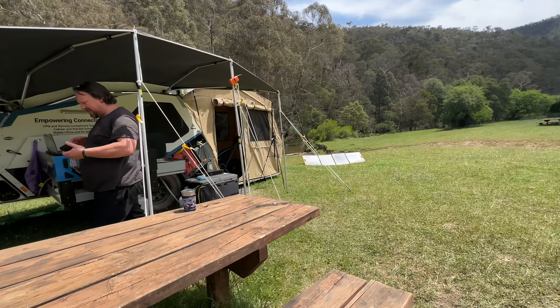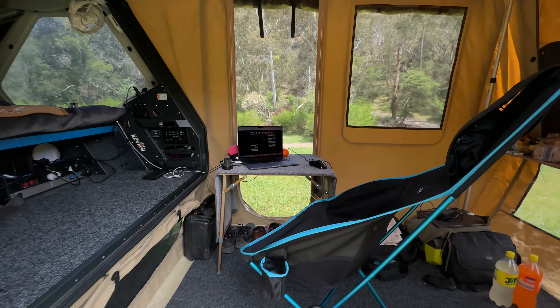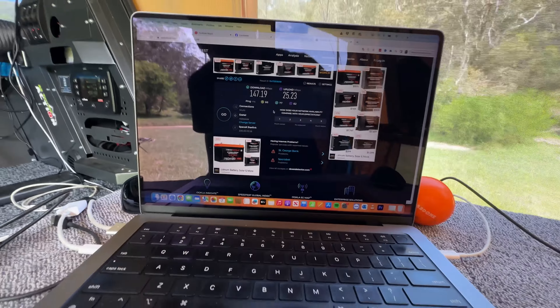If you have an in-motion subscription you can also use it while you're driving, because the Wi-Fi will reach into the car. We don't have the in-motion subscription — can't afford that. We've got the standard RV subscription at $174 a month and I just use it this way.